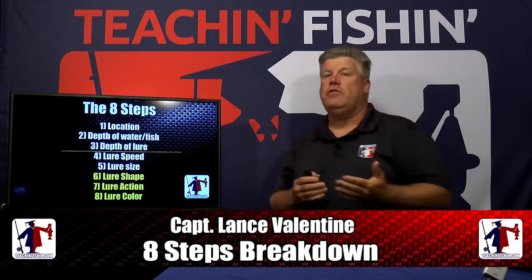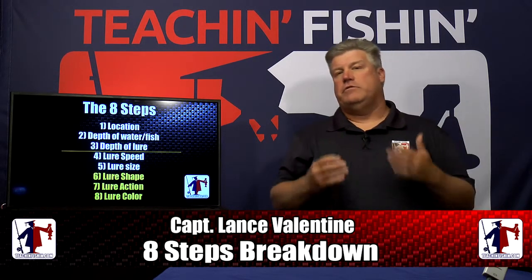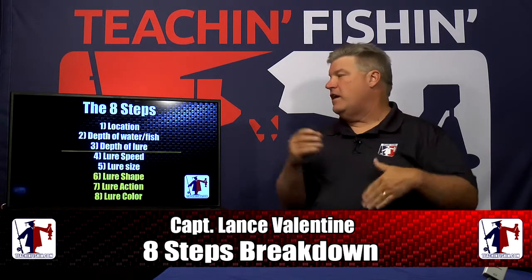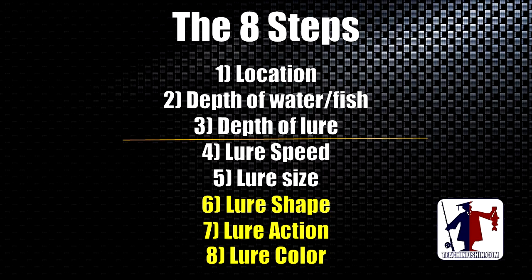Before we go on, let's review the eight steps. Our eight-step program was put together to help you catch more fish. It was originally designed as a framework for teaching seminars so everything fit into one of these eight steps. Every step is more important the higher it is on the hierarchy. Step one is location, step two is the right depth of water, step three is getting your lure to the right depth, step four is lure speed, step five is lure size, and tonight we talk about lure shape, lure action, and lure color.